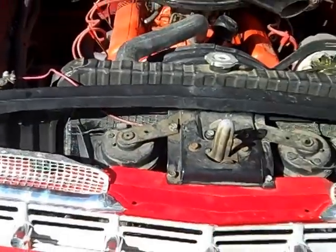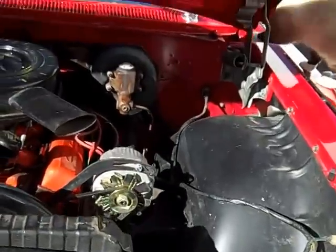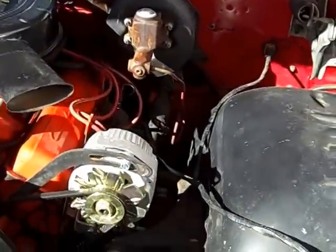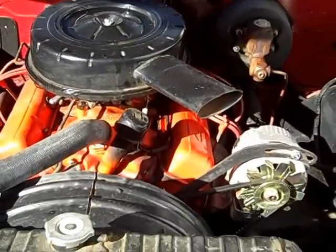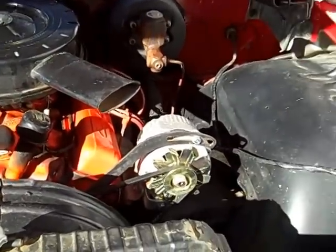You'll see it has the standard heater — different options than what you see on cars from California. I can't close the hood because Bailey's kind of stuck there, but let's get him out of the way. Okay, he's good.